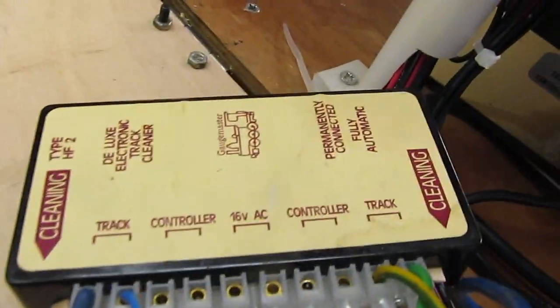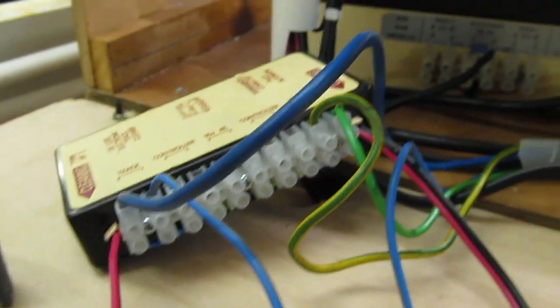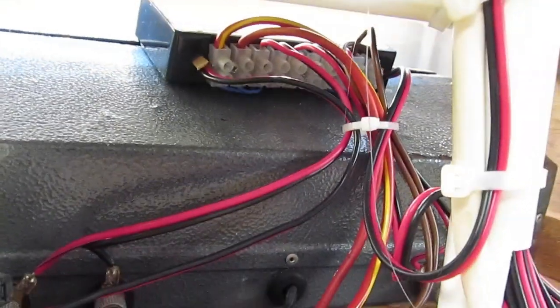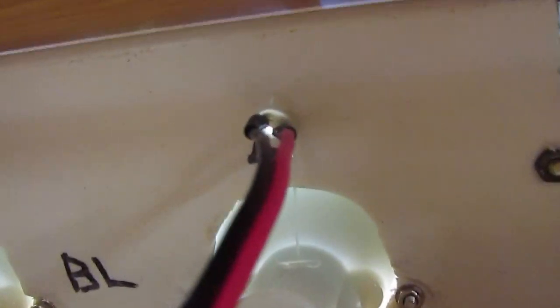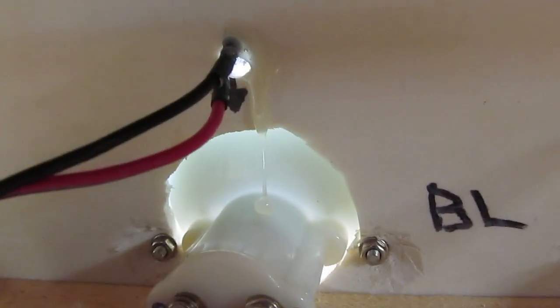Today I'm putting in my second high-frequency track cleaner into the back of the control panel. I'll show you it when it's finished. I'm trying to get the main line running, so I might as well have the track cleaner in and ready. There's the other one there — can you see it? That's wired in.